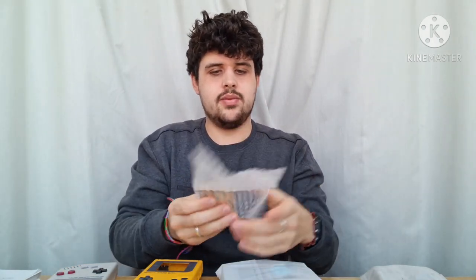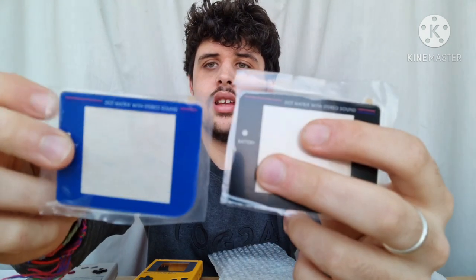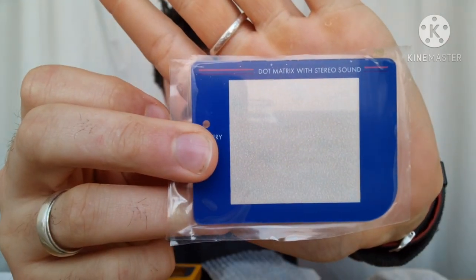They also sent me a few other things. In case I was interested in the blue one — instead of the black screen — they also sent me a blue screen cover, which is a lovely nice glass one. And it looks great in comparison. I don't know which one I'm gonna put on; they both look really good. They also sent me some blue buttons, blue membranes and other stuff. I'll leave them for now because they're very similar to what you've already seen.